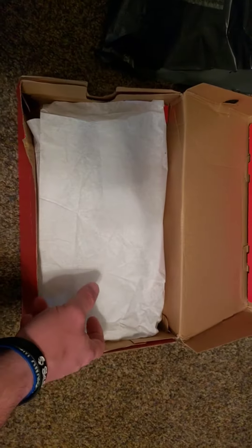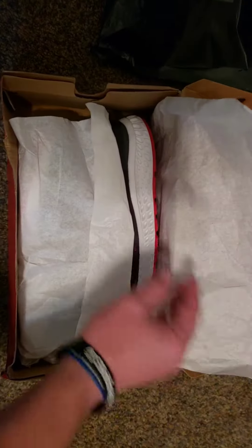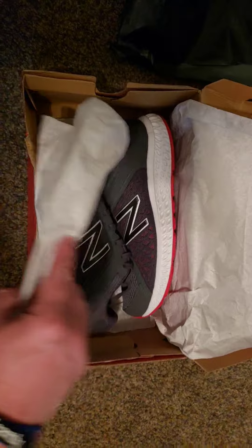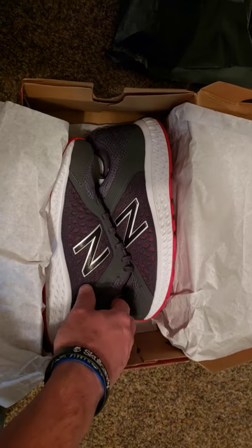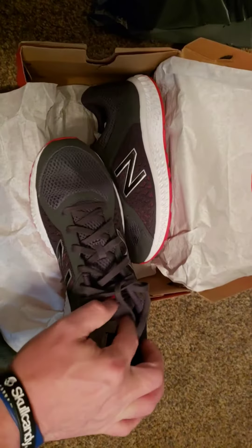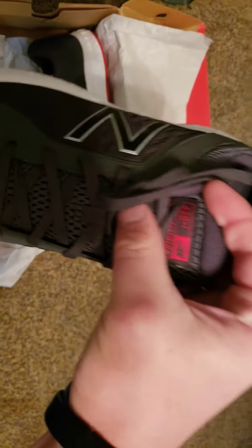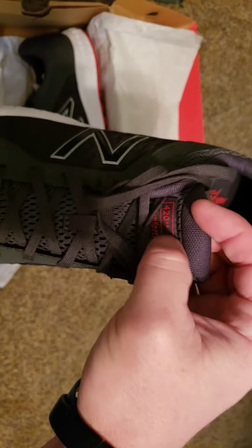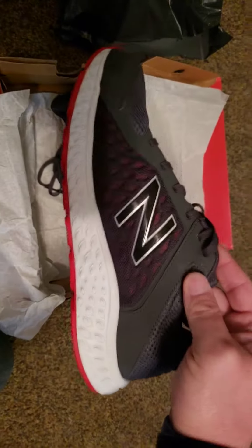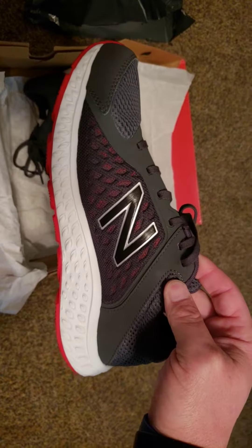These are New Balance 420s. Yes, I said 420s — no, you cannot smoke them. So here they are right here. You can see right there it says New Balance 420s. It's got a nice dark smoke gray color with red on the New Balance side.